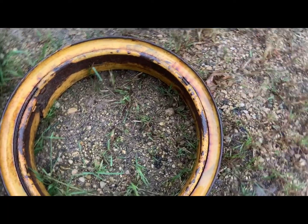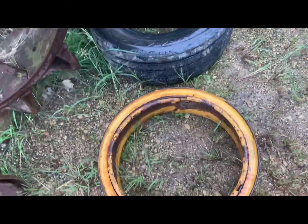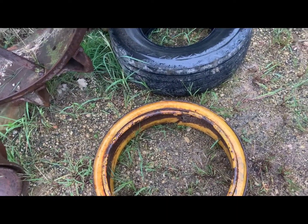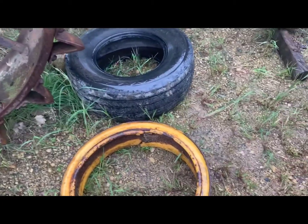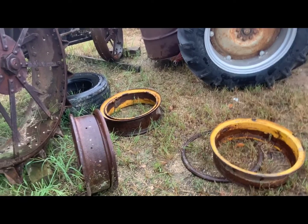The front rims are the dangerous style — there's a split that's factory. If your front tires are in bad shape it's probably because no one would change them due to this style of rim. I recommend replacing them with safer rims if you can find them. If you can't, take them to someone who knows what they're doing — don't let the average tire shop do it. They're very dangerous. Only change them yourself if you have a tire cage and know the procedure.